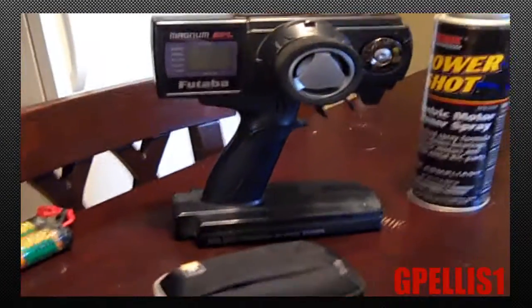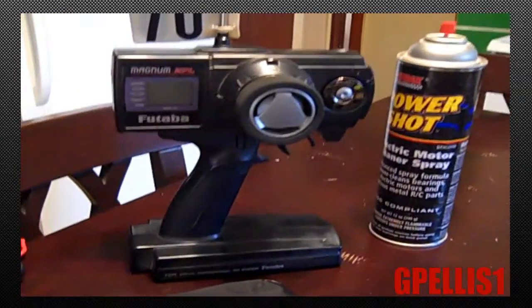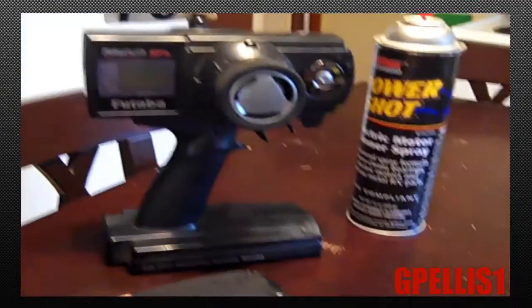It had actually quit on me and they replaced it for me. I've got backup radios, though I didn't bring a backup radio here — I should have at least brought my cheap Futaba radio as a backup.